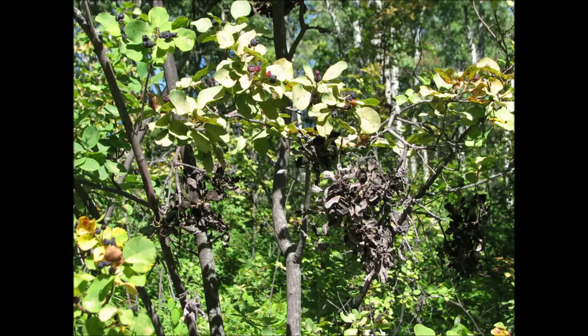Blackleaf, or witch's broom, is managed by removing and destroying infected tissues. Prune out branches to at least 10–20 cm below infection sites.